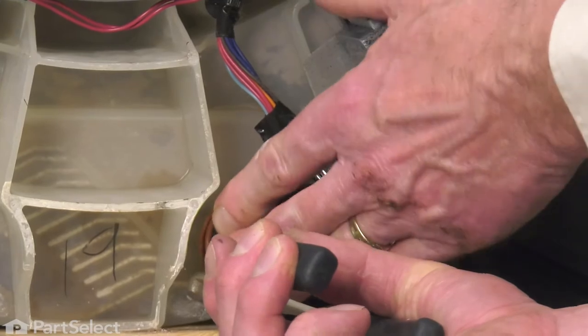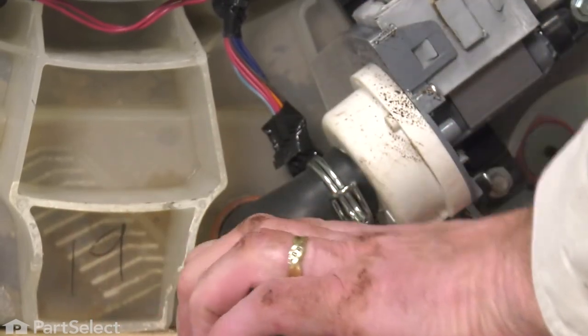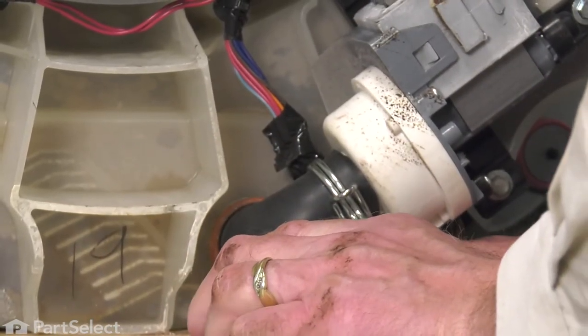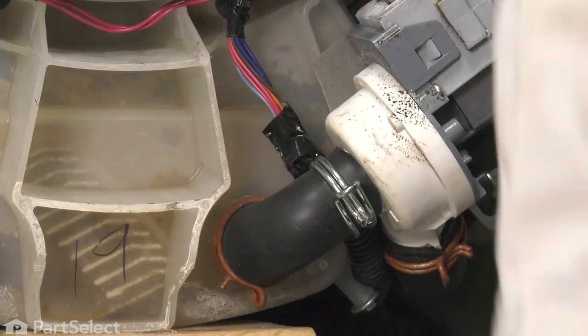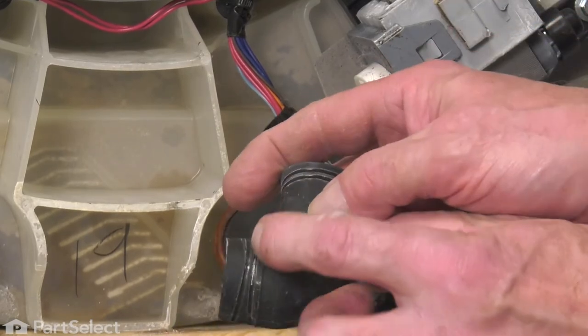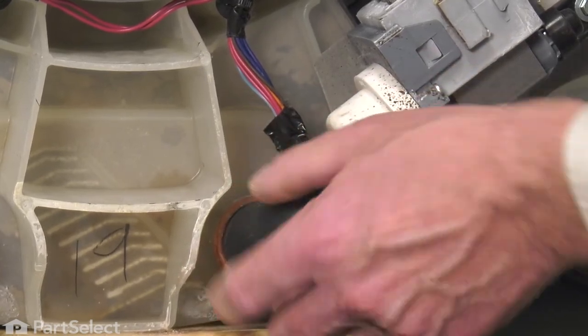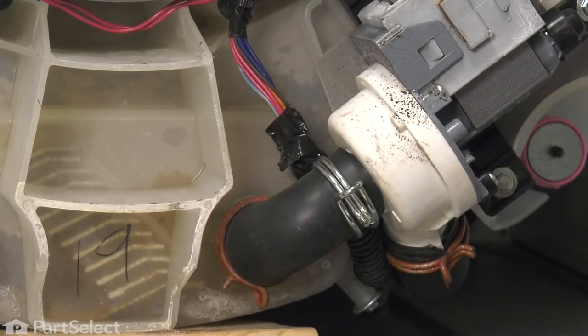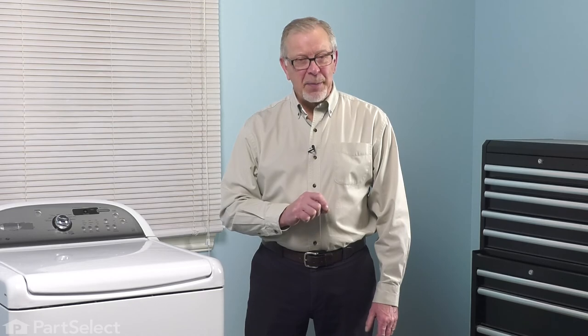Again, make sure that the hose is pressed firmly onto the tub. On that end of the hose, we want to make sure that the clamp is beyond this little rib — it's firmly onto the outlet portion of that tub. Now we're ready to remove the temporary block and stand that washer back up onto its feet. We're now ready to push the washer back into place, reconnect our fill hoses and our drain hose, reconnect the power, and your repair is complete.